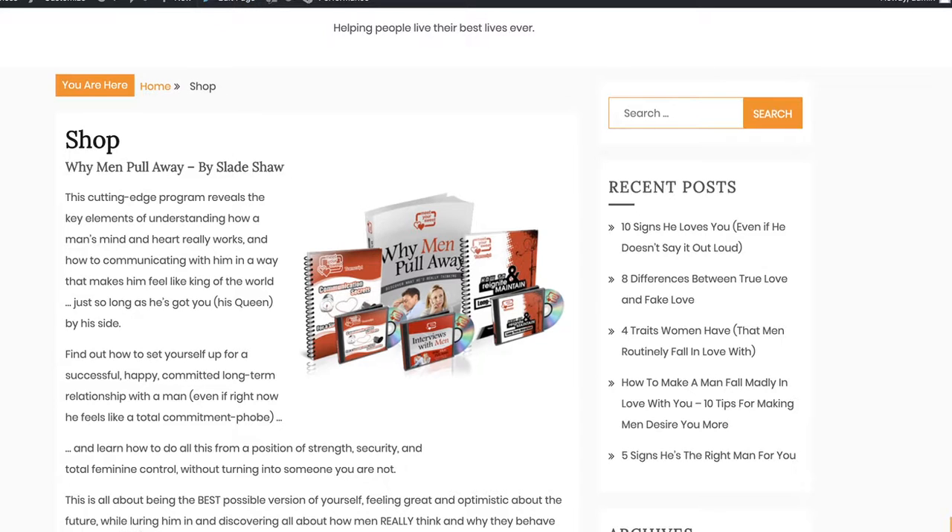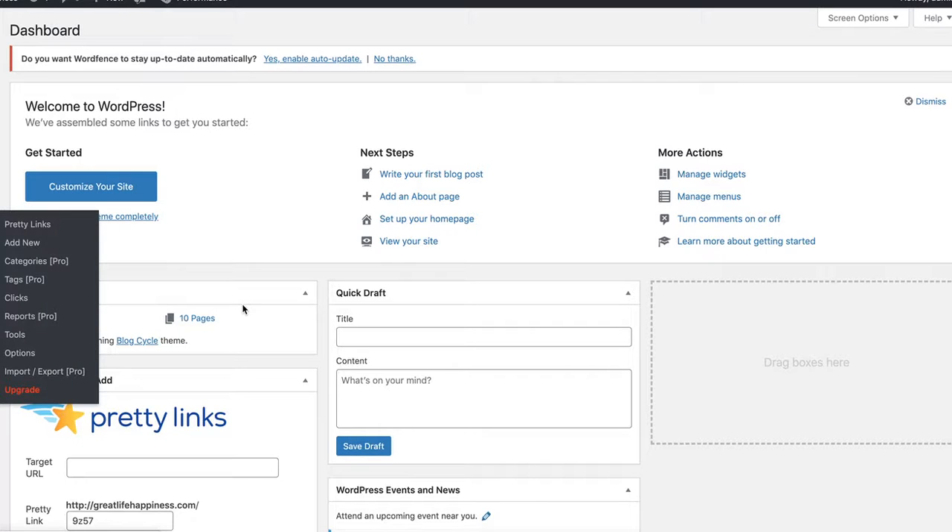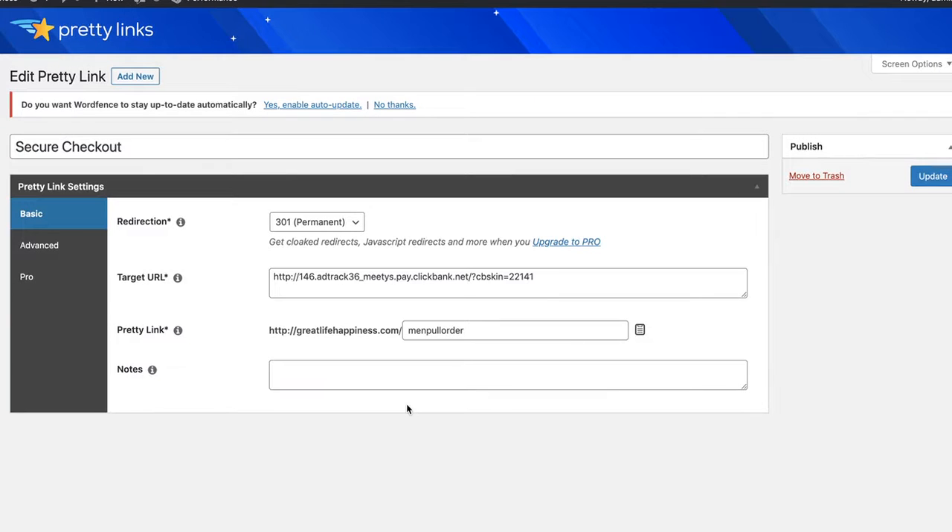I'm not really expecting sales from that page, but if I go back into my dashboard and go over to Pretty Links — that's where I made my link. If I click edit, you'll see that this one links to the checkout. That's just for my own knowledge — it says 'secure checkout.' You'd just see that in Pretty Links; other people won't see that.